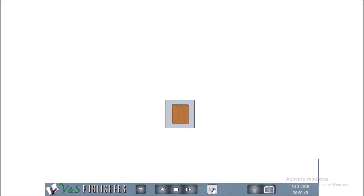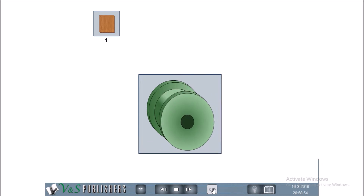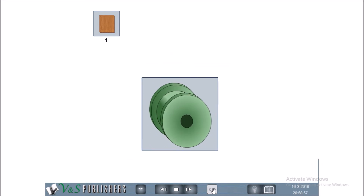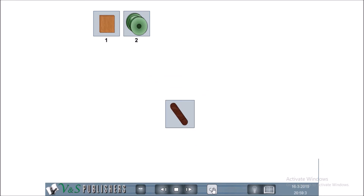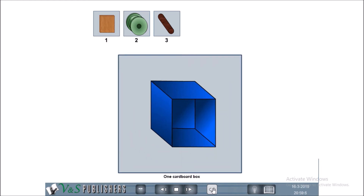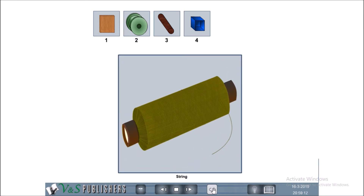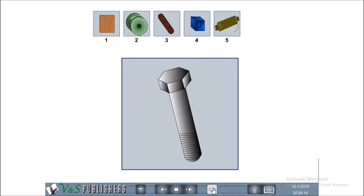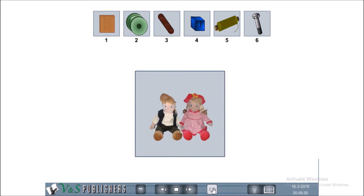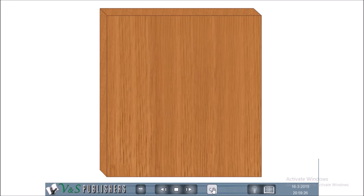Materials Required: One flyboard sheet about 24 inches by 12 inches. Six cotton thread wheels. Six snakes. One cardboard box. A small weight. One toy boy and one toy girl. Dried nails through spools into the wooden board.